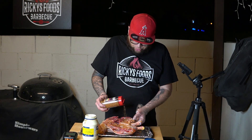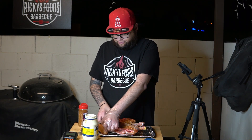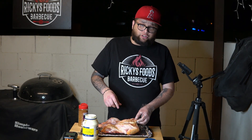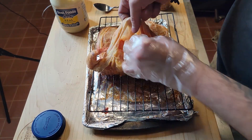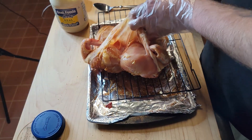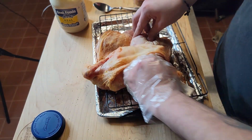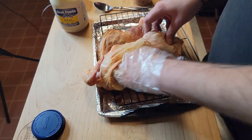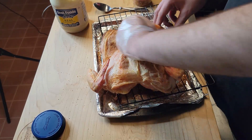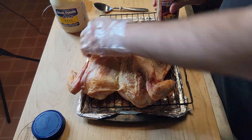Don't be afraid to put a good amount of rub on there. That's looking really good. Now I'm going to flip it over to the skin side. One of the things I like to do when I season the skin side is loosen up the skin — I just stick my fingers in there and season the inside of the chicken with the rub as well. I'll do the same thing over the thighs too — loosen up the skin and season underneath.